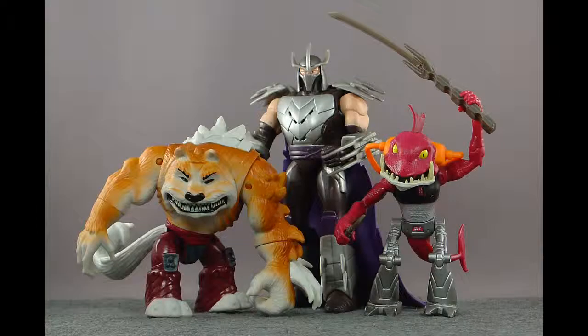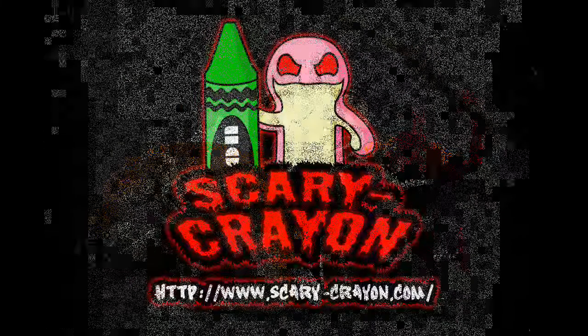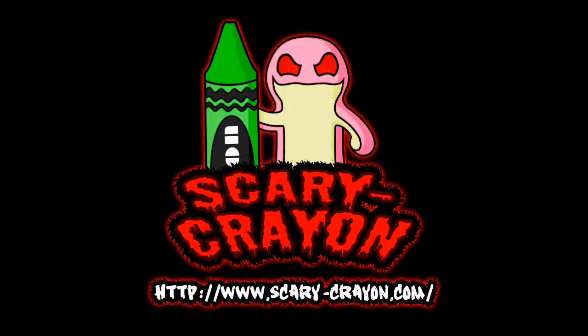Anyway, that's my video review of Dog Pound. If you feel like commenting, please let me know what you liked about it and what you didn't like about it, because I would like to improve. Thanks a bunch. I'm Wes of Scary Crayon. Happy New Year. See you soon. Bye-bye.